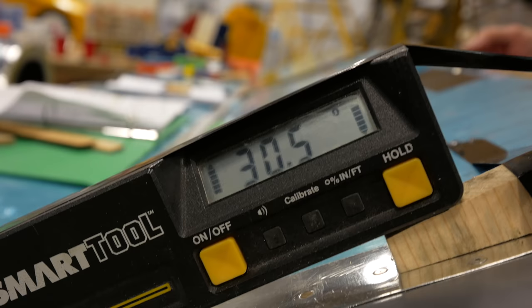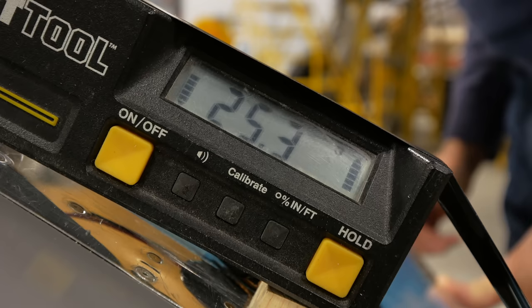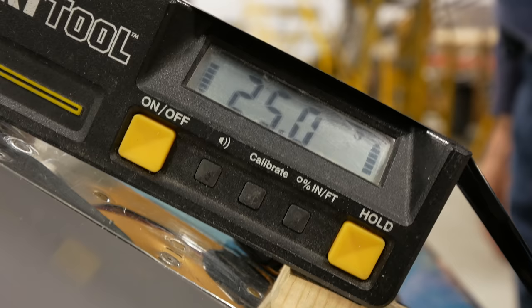We're looking for 30 degrees up — and we got 30. Perfect. And full down, we're looking for 25. It's 25.3, so 25 with no pressure. Perfect.